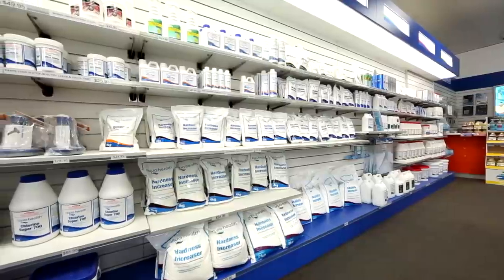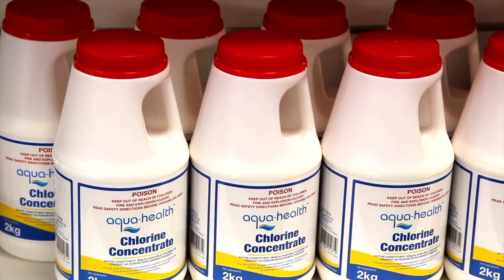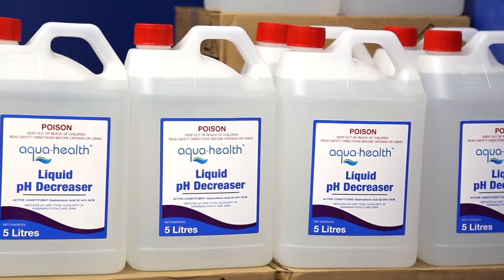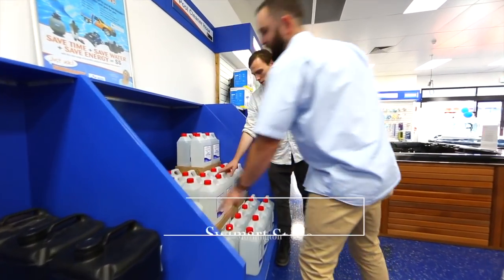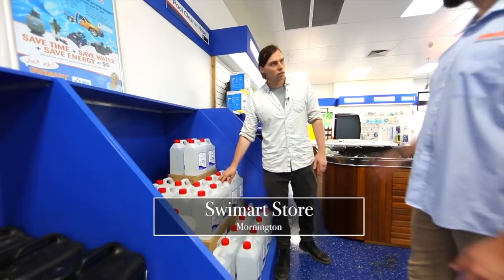The main things are chlorine. Chlorine is crucial because that's what's going to kill the bacteria. The second thing is your pH level. A lot of people don't realise, but the higher your pH gets, the less effective your chlorine is in killing bacteria.